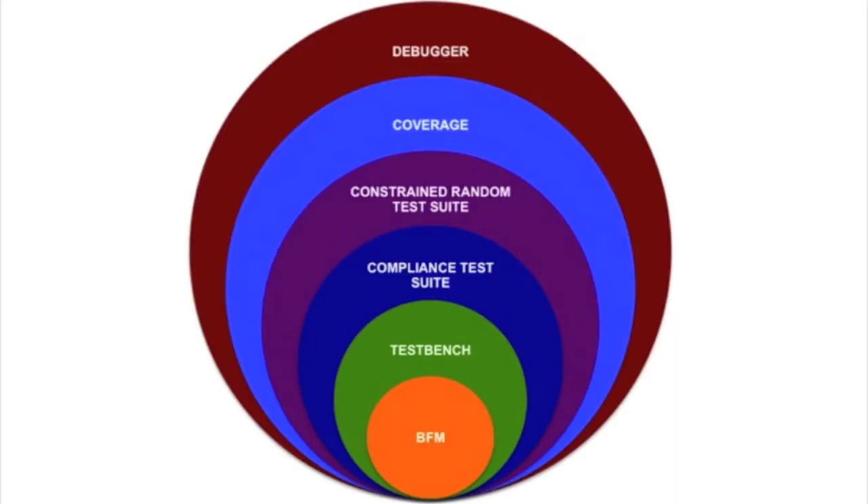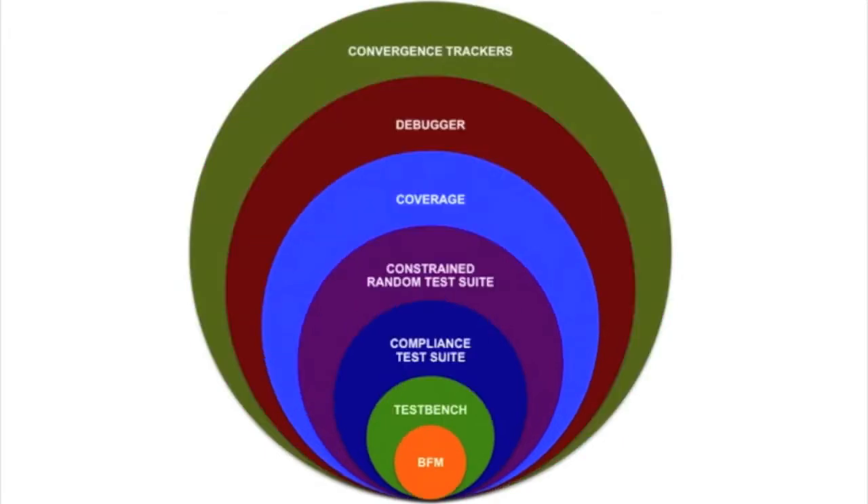Our integrated PDA tool enables verification engineers to quickly visualize, search, and filter FSM state changes and transactions at various interfaces. We also provide a nifty set of verification convergence tracking tools.